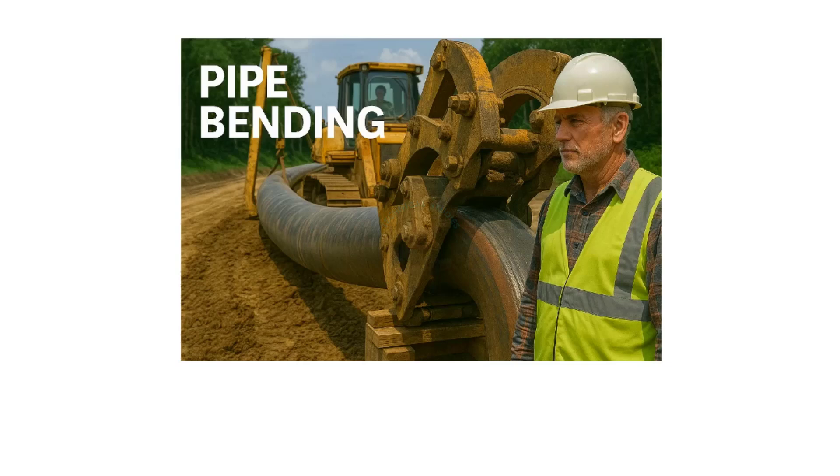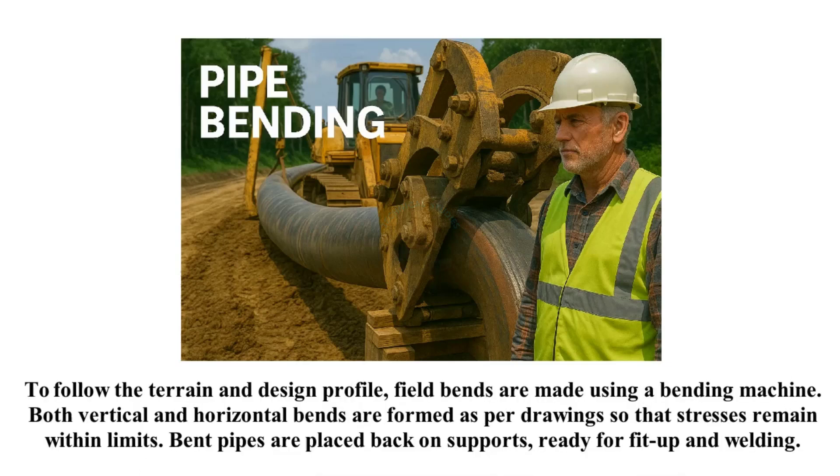To follow the terrain and design profile, field bends are made using a bending machine. Both vertical and horizontal bends are formed as per drawing so that stresses remain within limits. Bent pipes are placed back on supports, ready for fit-up and welding.